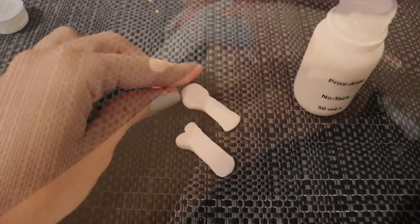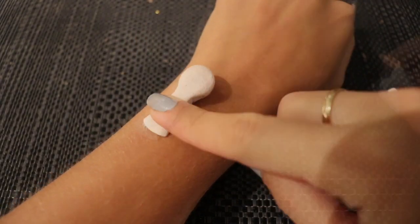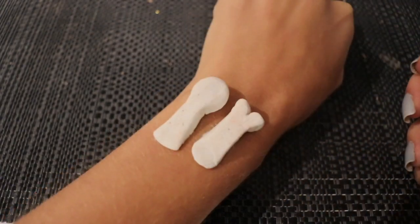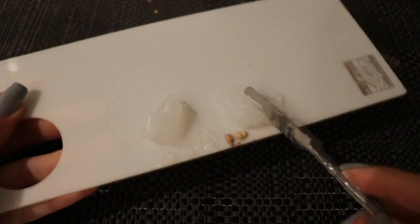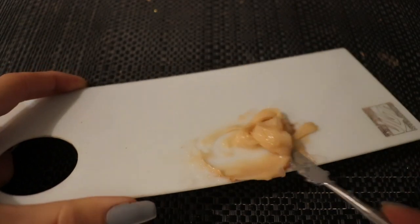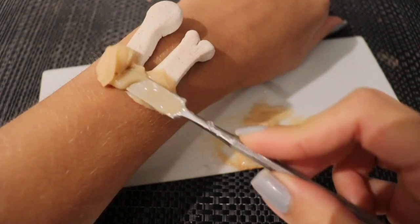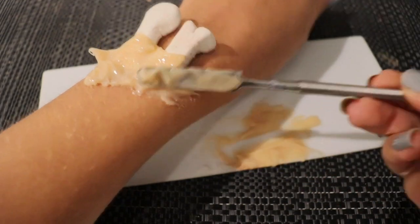Then I'm going to stick them directly over where the bones are on my wrist and just lightly push that down so it adheres. Once that's done, I'm grabbing third-degree Parts A and B and mixing in Make Up For Ever Full Cover Camouflage Cream in shades 8 and 6 to mimic my skin tone. Then I start molding it directly over the bones on my wrist, using a spatula to get all the product on there first and then smoothing out the edges.